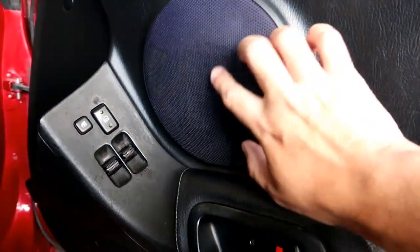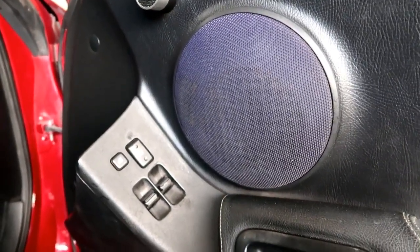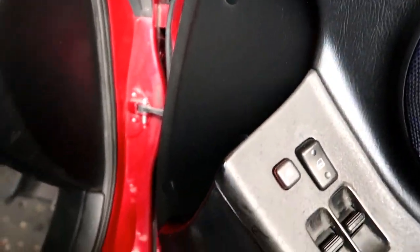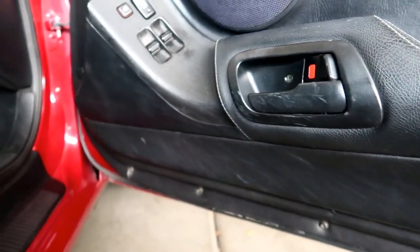Alright, so this is the speakers. That's the stock plastic cover. There's a couple clips and there's a screw right here. If you look along the bottom of the doors, there's screws all the way around. And then there's just a clip right here. So just take those out.